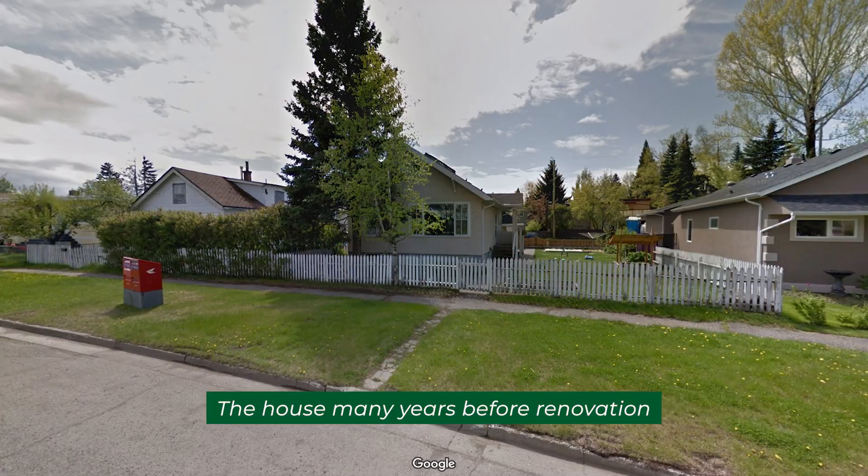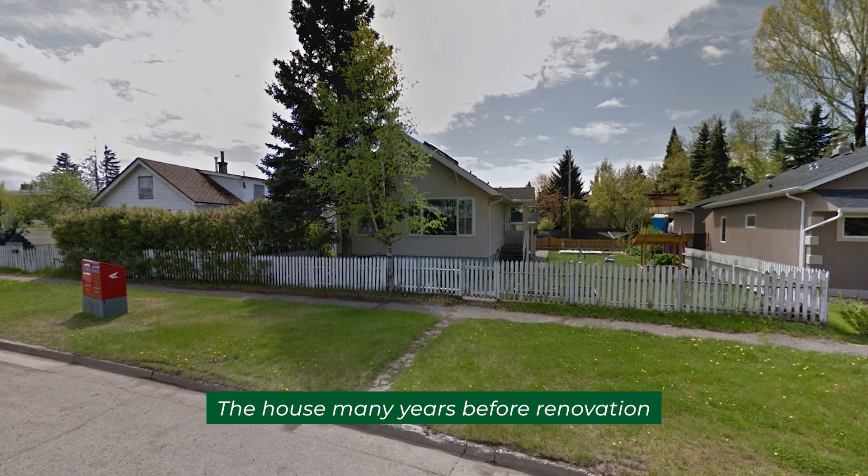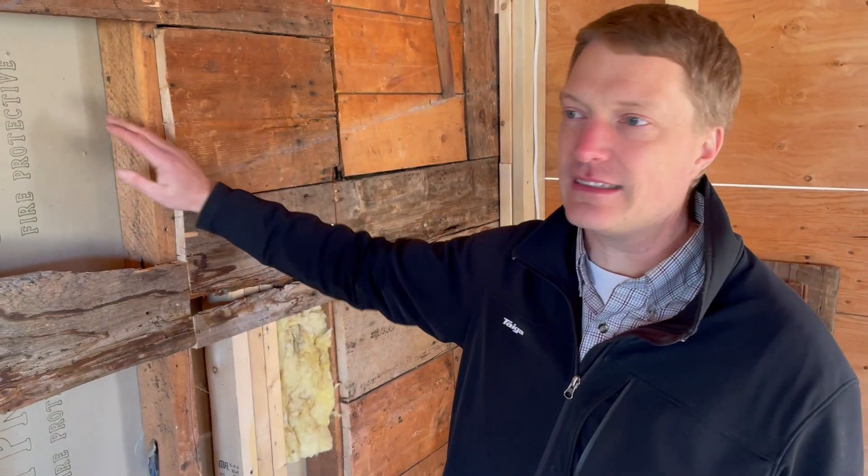We needed a little bit more space, so we're starting in on a project. In the course of doing that we're like, what do we do with the existing house? What level of energy efficiency do we target and how do we get there? What's even possible? So what we're looking at is how do we increase the insulating value of this?